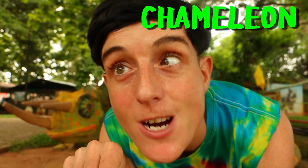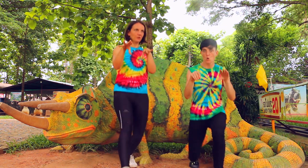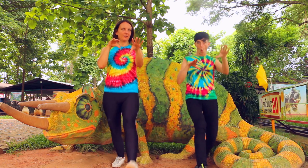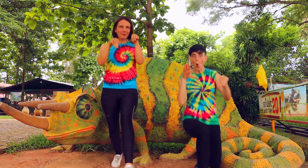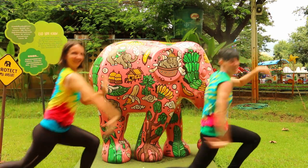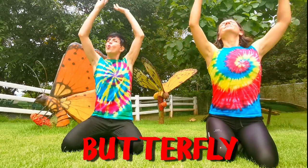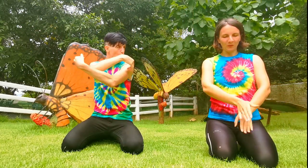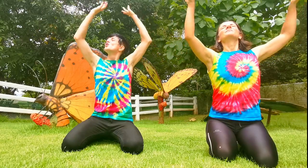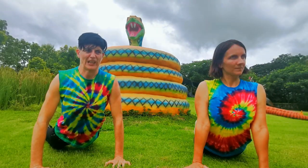Look closely — it's the leaning chameleon. Now the elegant elephant. The breathing butterfly. The stretching snake. Give it a hiss.